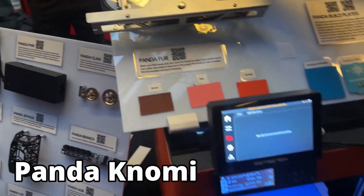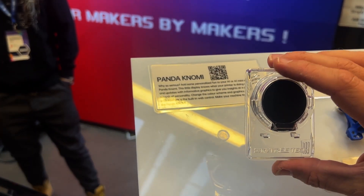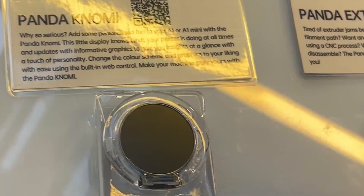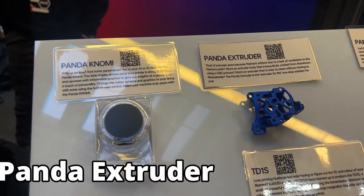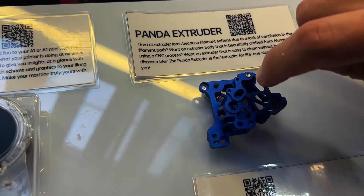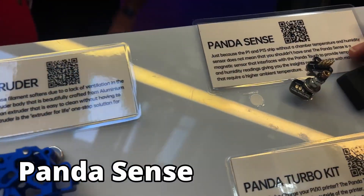This is the Panda Nomi, which fits onto the front plate of an A1 and gives you status updates about your machine. It allows you to customize what's displayed, so you can put your own GIF as a graphic while it's busy printing — whatever you want. The Panda Extruder is a beautiful, lightweight CNC extruder replacement for your P1 or X1. It lets you get in there without opening it up to clear out debris and dust.